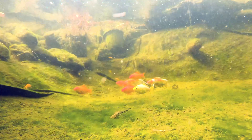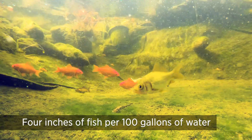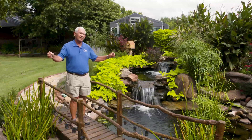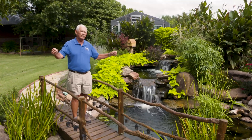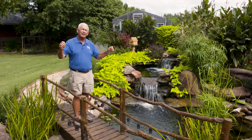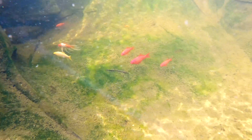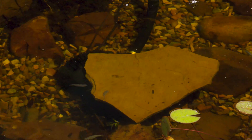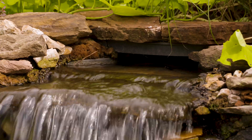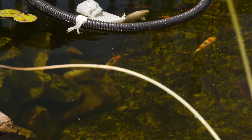We always recommend no more than four fish inches per hundred gallons of water. Measure your fish in your mind, nose to tail, and think about how many inches of fish you have, then determine the volume of your pond. Everything starts with the volume — how big your pump is, your waterfall, your skimmer, how many fish you can have. All of that has to do with the volume of your water.